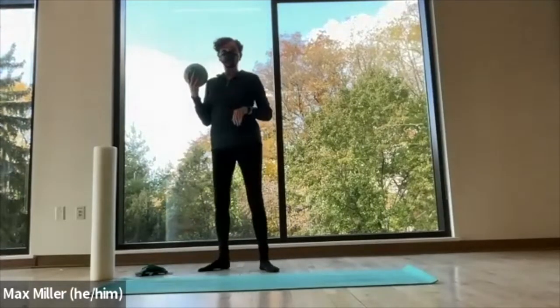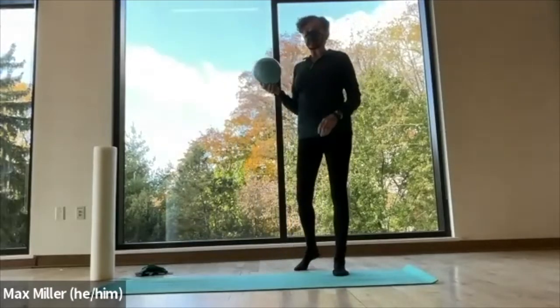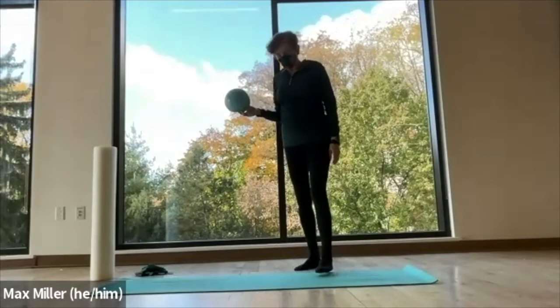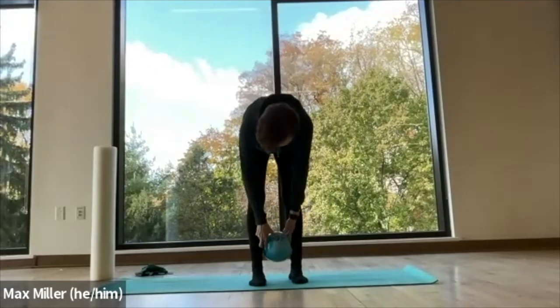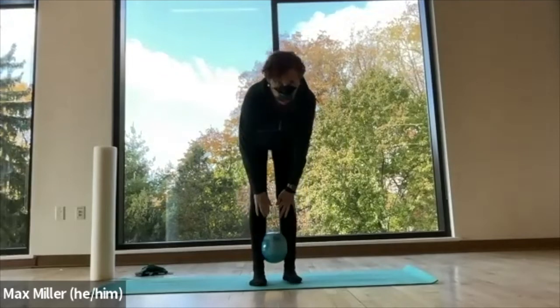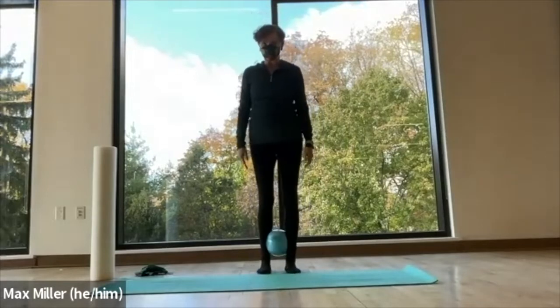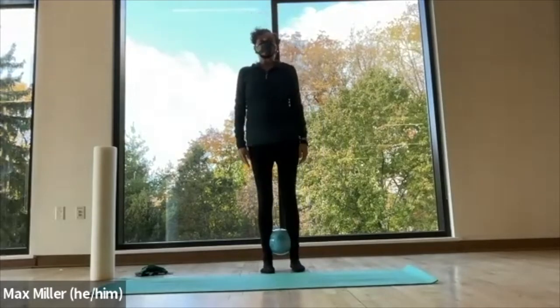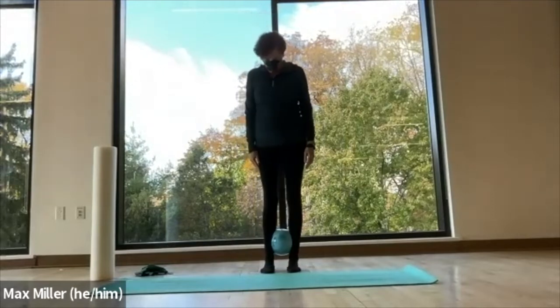We had a request on how to work for ankle strength, and one way is to take a small ball and take it right above your ankles, below the swell of your calf here, and squeeze them together. Then what we want to do is just press it lightly into the inner legs into the ball.